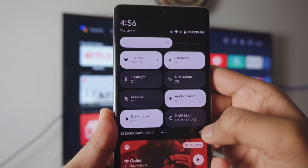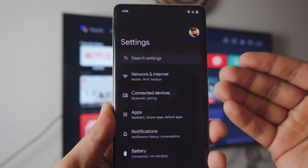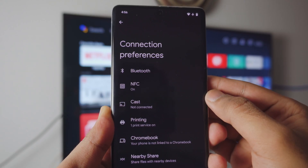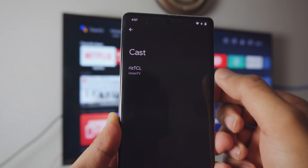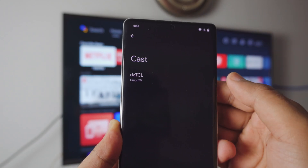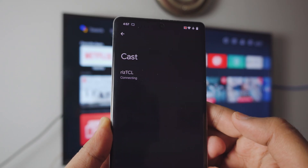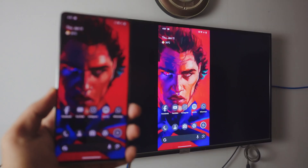Go into your settings page. Now inside these settings, go into connected devices. Inside connected devices, go into connection preferences. Inside connection preferences, you're going to find a setting called cast, which should automatically display a TV that is running in the background. Click on it — that should be your TV — and it's connecting. It literally takes two seconds.